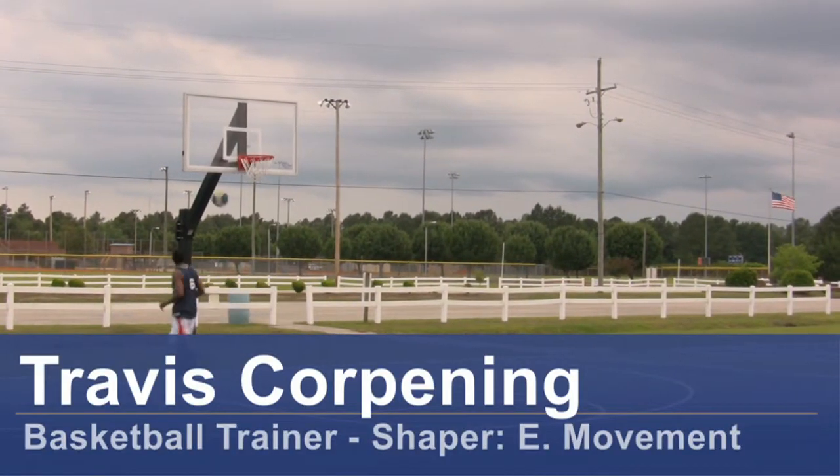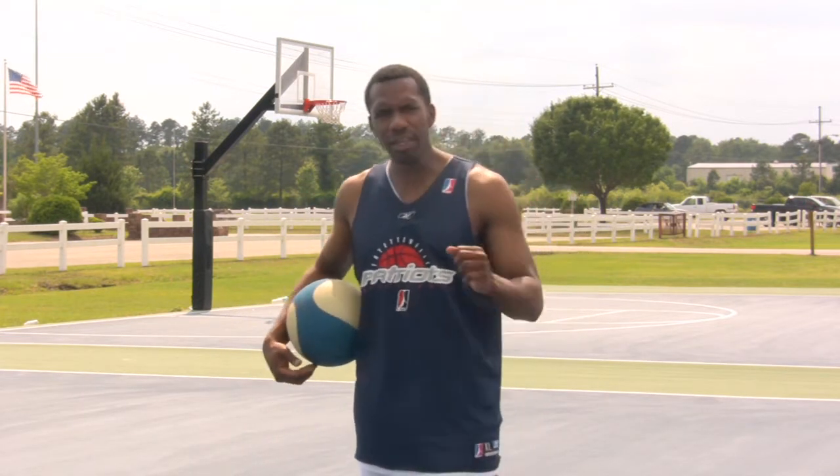Hi, I'm Travis Corpney, basketball trainer and founder of Shaper E-Movement. I want to give you some shooting drills today.